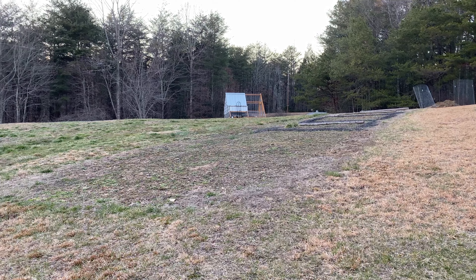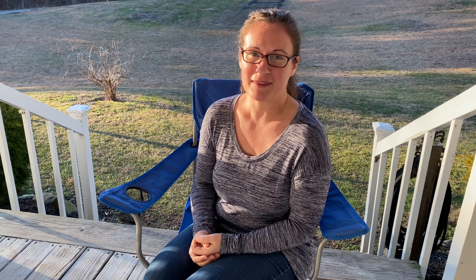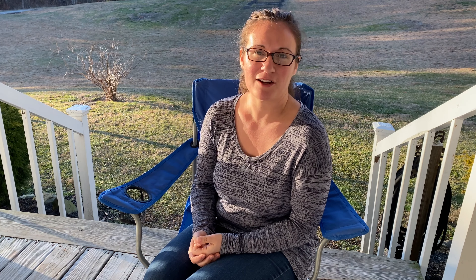So last year, our vegetable garden was in this area you can see behind me, but this year our plans have changed because we need all the space we can get for cut flowers. We're supposed to have our trees harvested, but that has been a long, lengthy process. I'll share more of that with you in another video. But for now, let's talk about the vegetable garden plans.